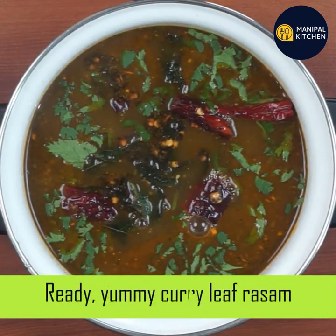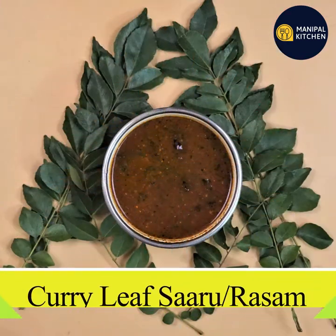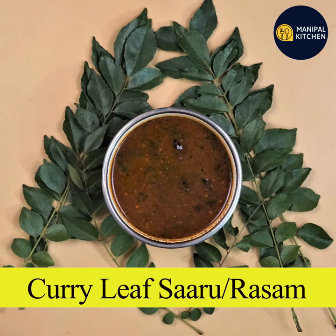This recipe is for immunity-boosting curry leaves. Do you want any recipes on the channel? Welcome to our channel. Let's get started.